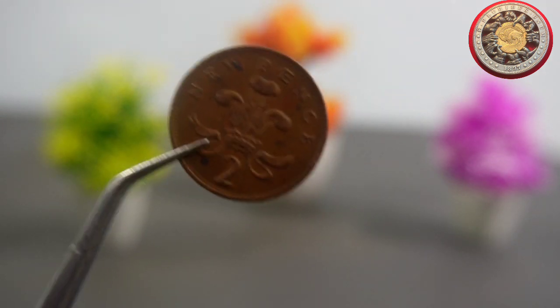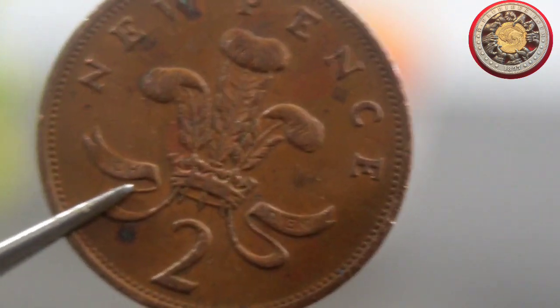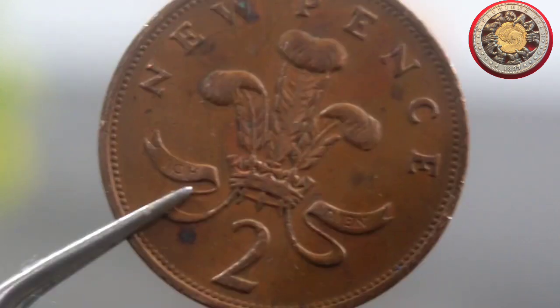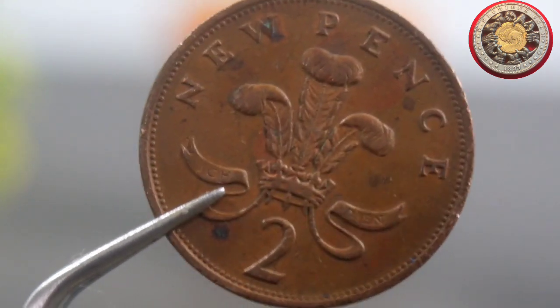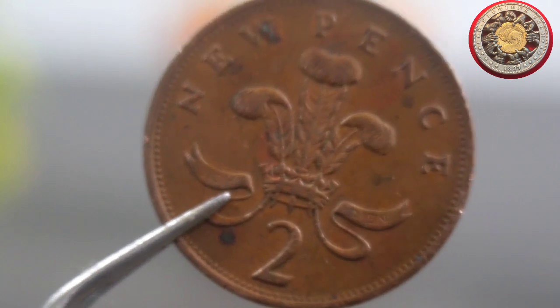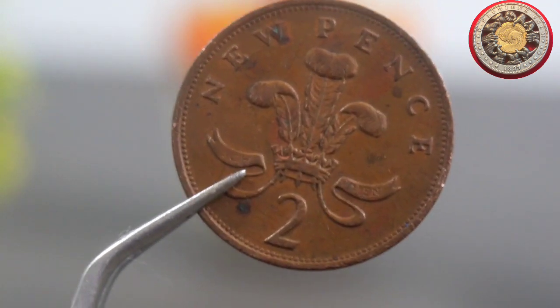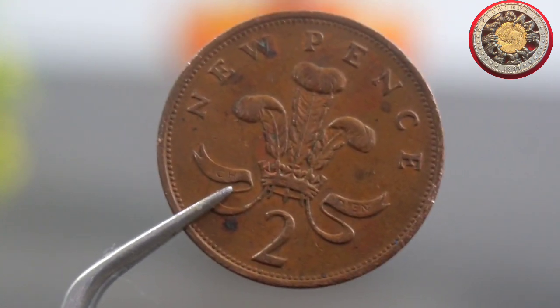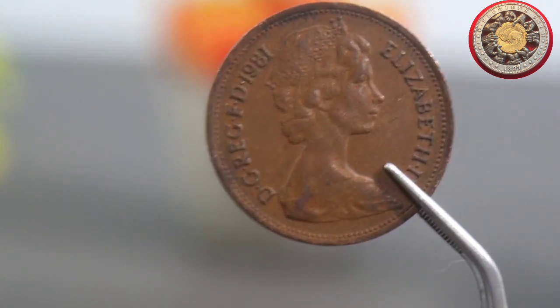Today we're going to be talking about the 2 New Pence coin from 1981. This particular coin features a portrait of Queen Elizabeth II on the front and the denomination on the back. It was minted in 1981, which means it is now over 40 years old. If you're wondering about the value of this coin, a great place to start is by checking online coin catalogs or auction websites. According to the website CoinTracker, a 1981 2 New Pence coin in good condition can be worth anywhere from 10p to £2.50 GBP.